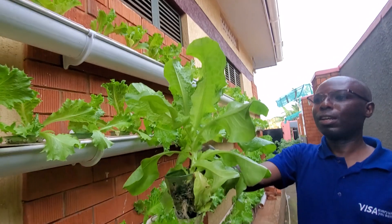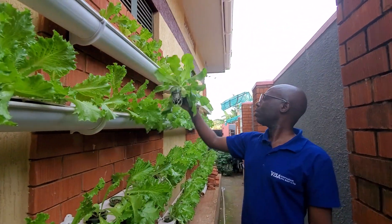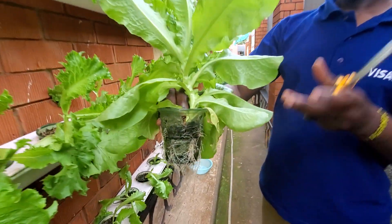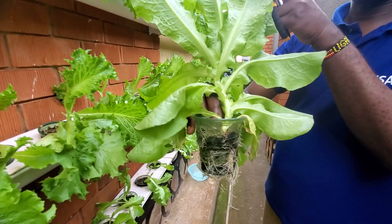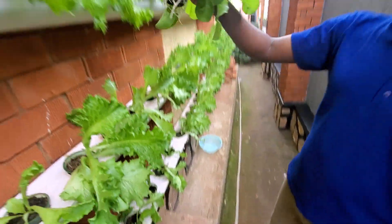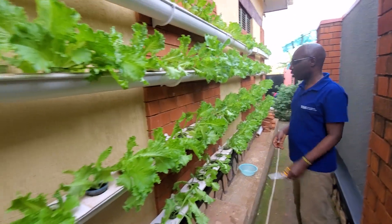These plants are just four weeks old, but the growth is very, very good and the roots are very good. We are using a growing medium which is based on pyroces — we carbonize this growing medium. The growing medium is very critical to the growth of these plants.